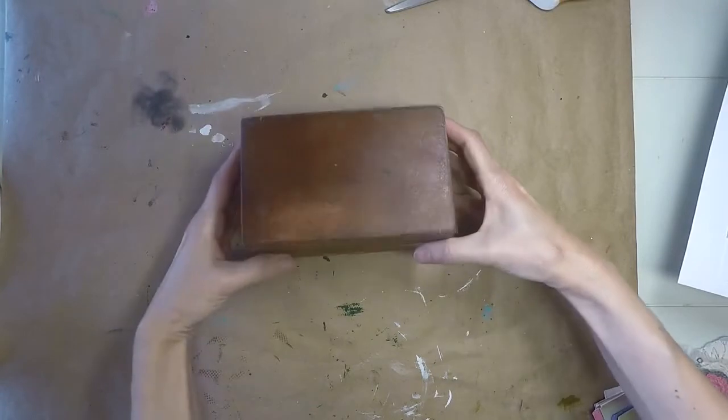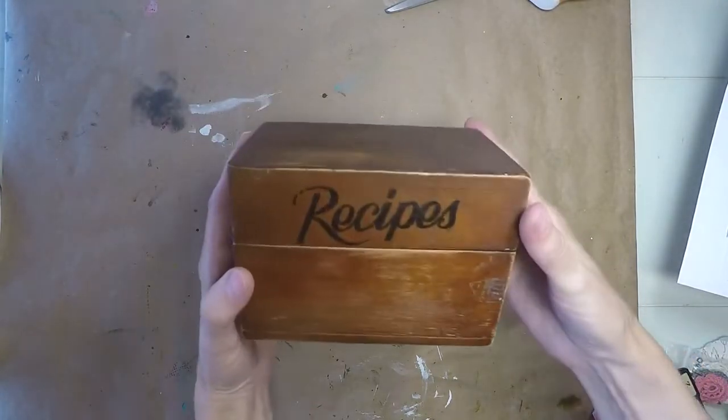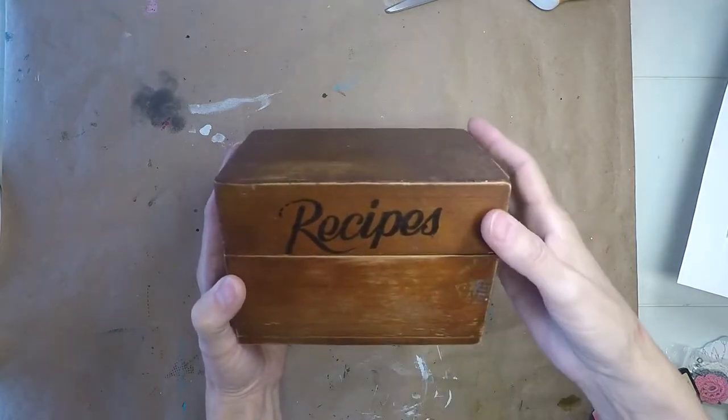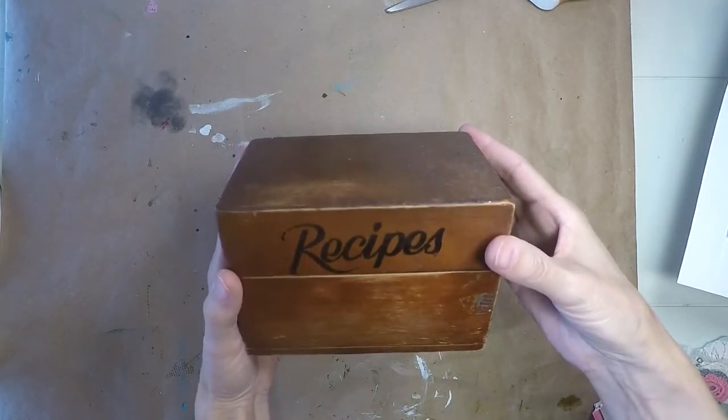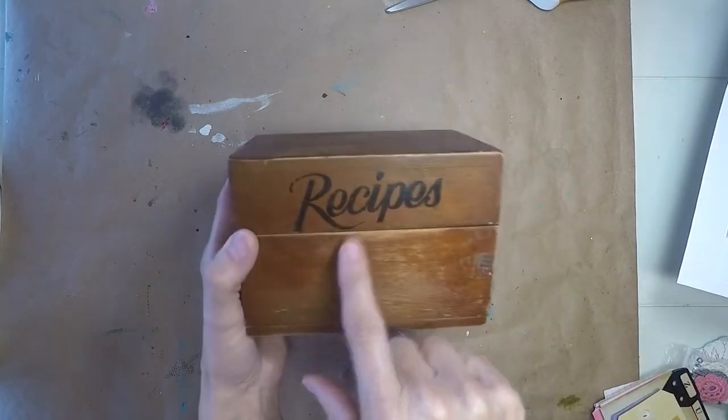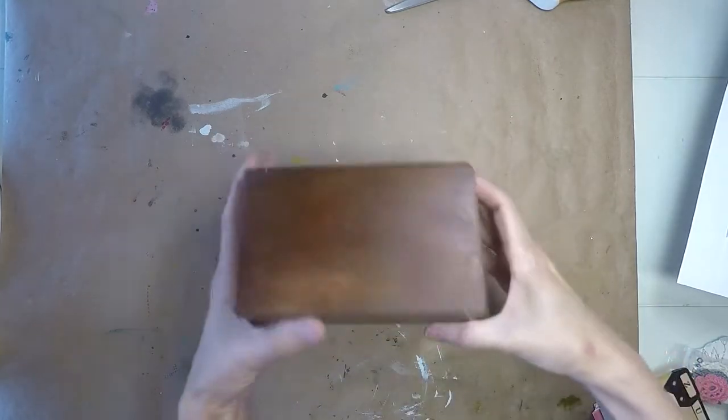But first and foremost, I came across this cute little box. Look at this box — can you see that? I hope there's not a glare on it. This is a recipes box, it's probably from the 50s. I love this font. I just love it. But we're going to alter it.